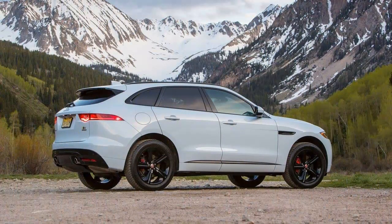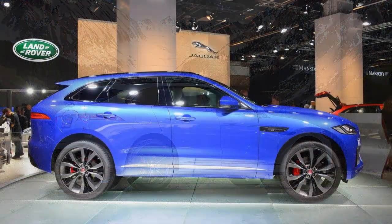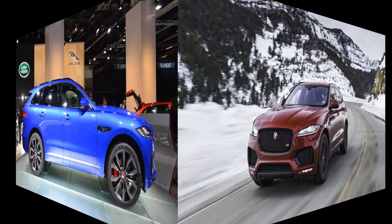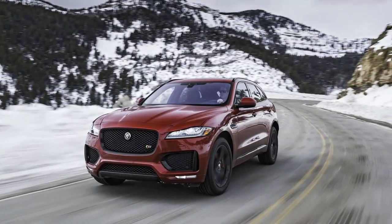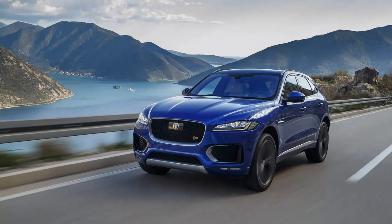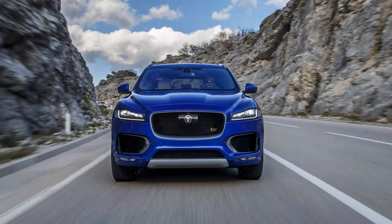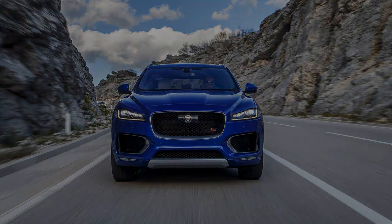The $71,645 first edition wore a set of sticky summer-rated Pirelli P-Zero tires as standard equipment, and for that reason it's not exactly the most representative version of Jaguar's new mass-market SUV. So Jaguar sent us the Glacier White F-Pace S shown here, which rides on 20-inch Goodyear Eagle F1 SUV tires as the standard fitment, in contrast to the first edition's 22-inch Pirelli's.